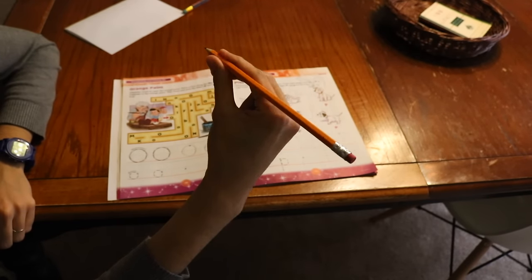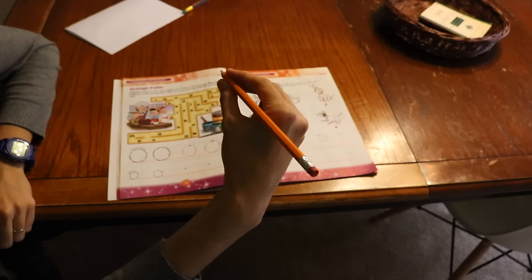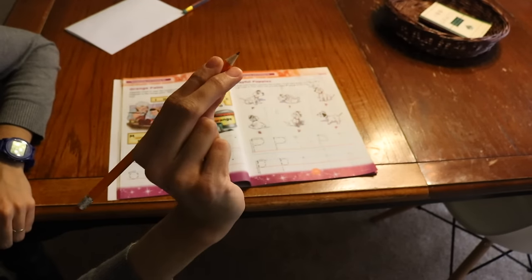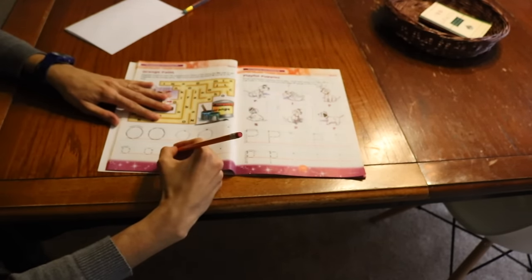With time it starts looking more like this. This finger starts being down here for some people, just something that they do out of comfort. So this is the tripod grip — this is what you want your children to hold their pencil when they're writing.